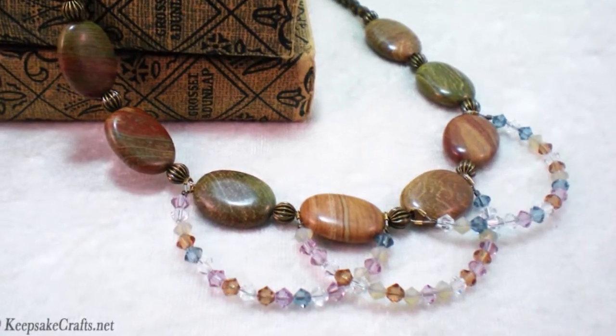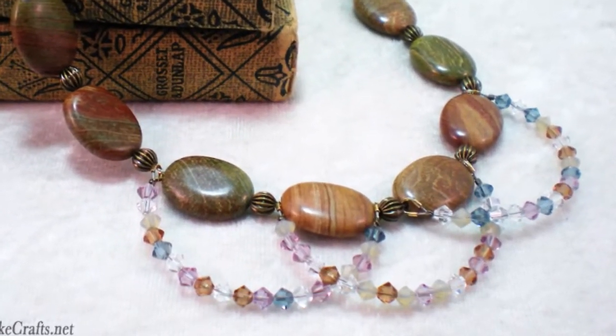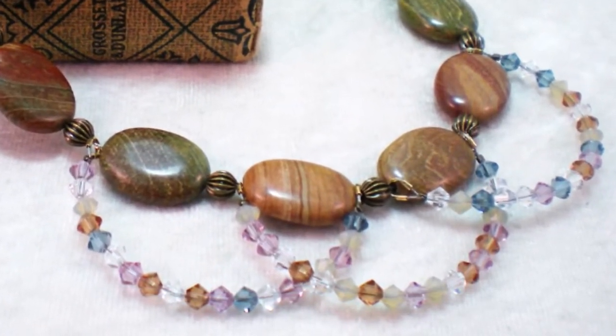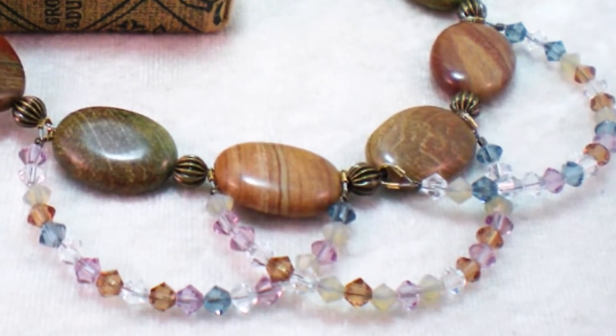Hello and welcome to another jewelry making video brought to you by KeepsakeCrafts.net. Today we're going to be making a necklace using jasper stones and swags of crystals.